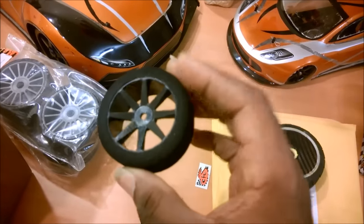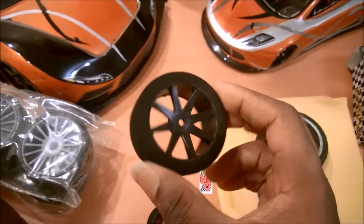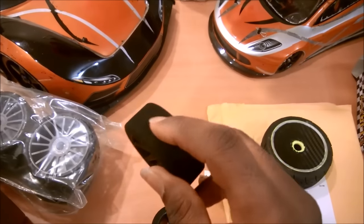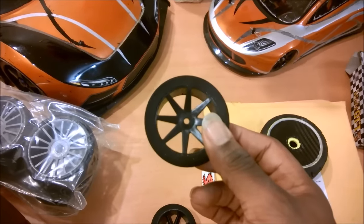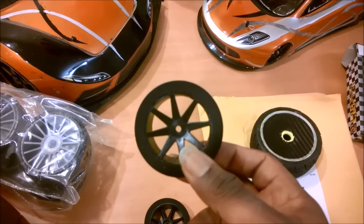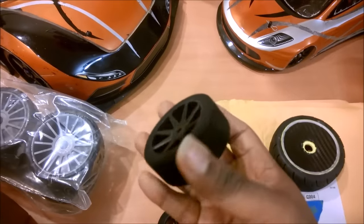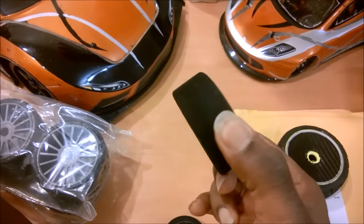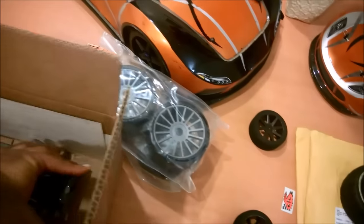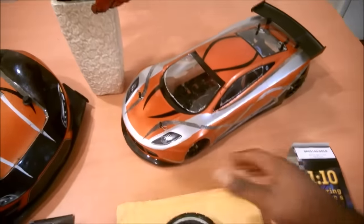These are 40-shore, which equates to medium compound by most manufacturer standards. I've been using foam tires on my Rustler for some time — JCO foam tires in a larger scale. These are smaller but actually a little bit softer than the JCO foams. I've been assured by a lot of guys that 40-shore is about what you want to be running for a 1/10 scale speed run car. Ben hooked me up with four tires, enough to get me through the season, and they're going on the new unnamed car.